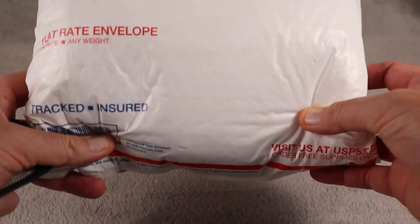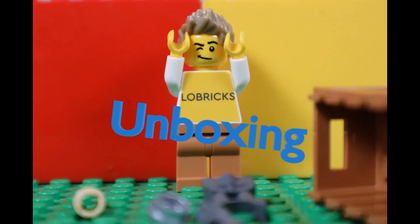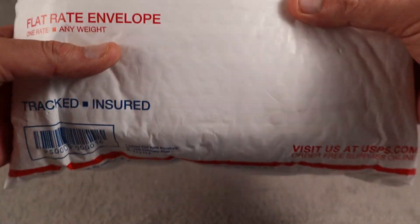We got a heavy package full of Legos. Hello and welcome, Lowbricks. This is our Monday unboxing video and this is a heavy one.